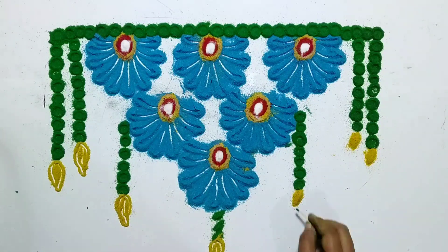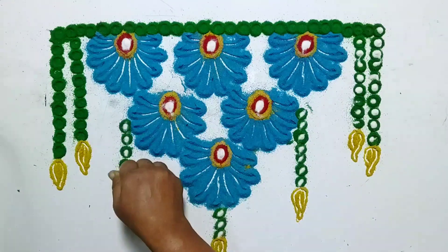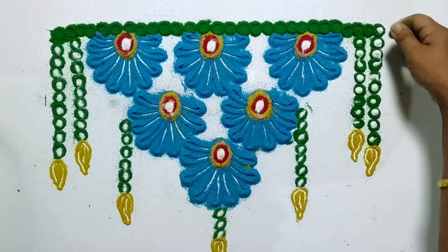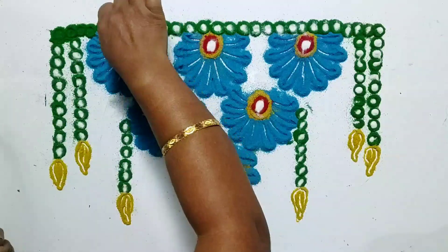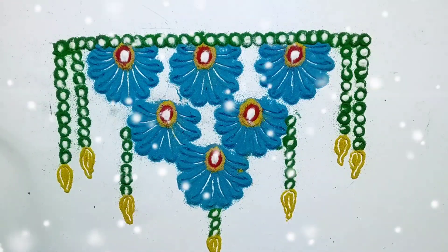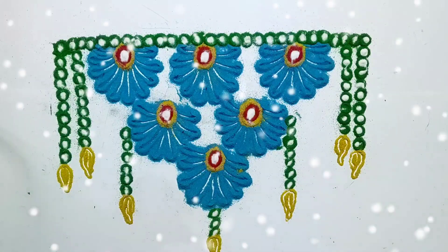Now with the help of a matchstick, draw some pattern. If you wish, put a white dot in the center. Now with the help of a matchstick, draw some pattern.